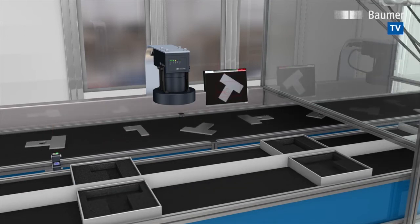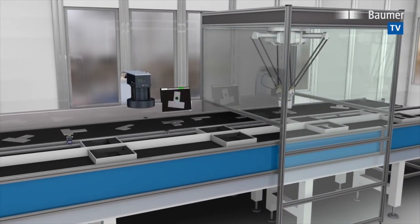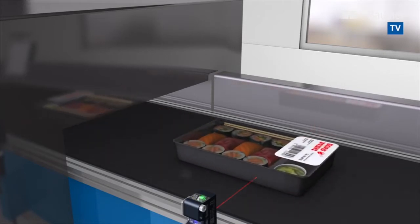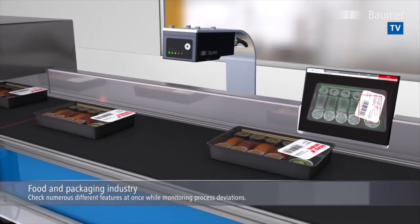VeriSense directly flashes illumination with up to 4 amperes, which makes any external flash controller superfluous. VeriSense checks everything simultaneously with a single shot. Is everything in the package?